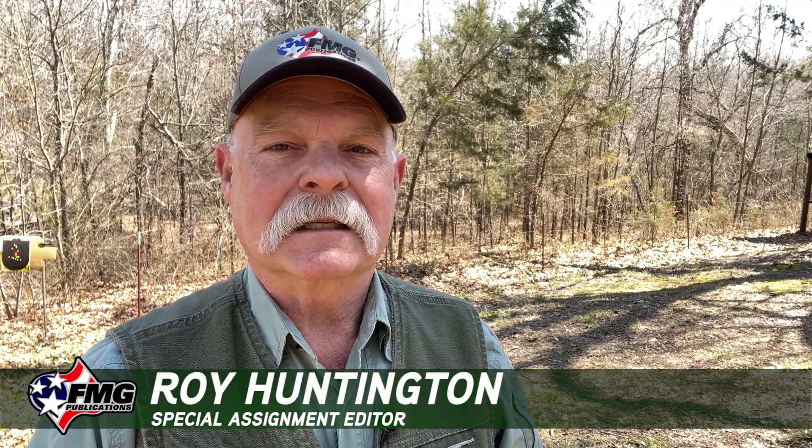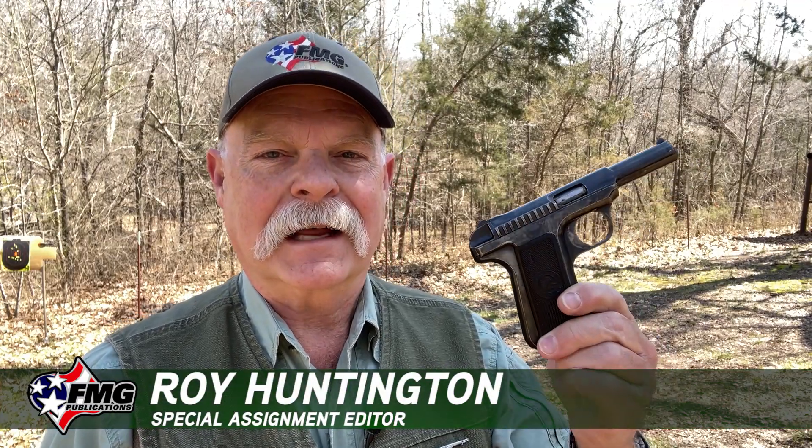Hi friends, today we're going to do something we like to do every once in a while, which is take a look at an old, classic gun. And today we're going to be looking at and shooting the very classic Savage 1907.